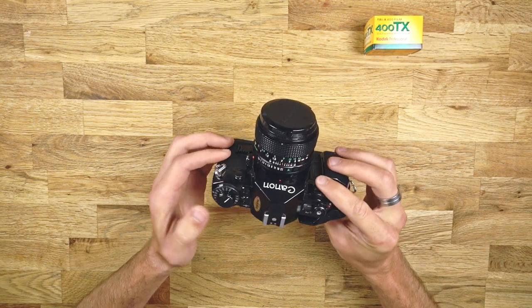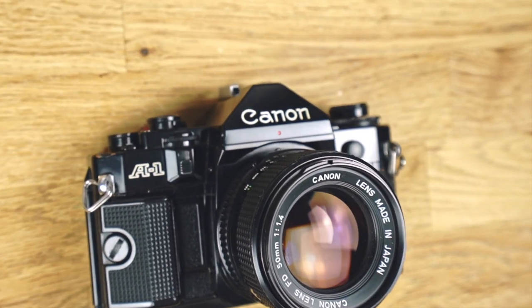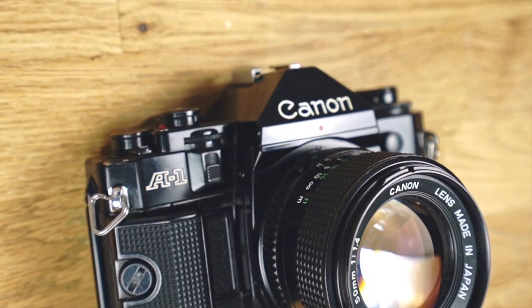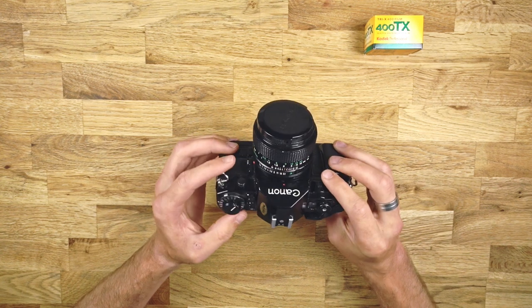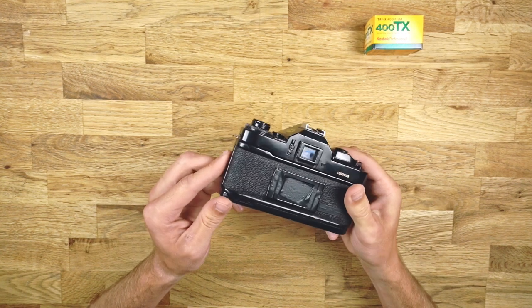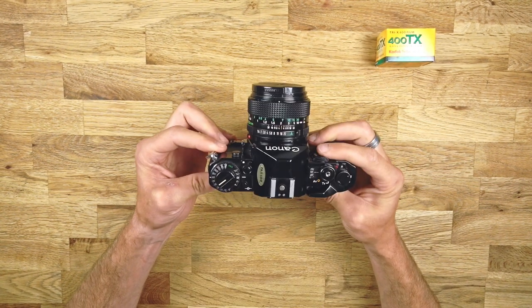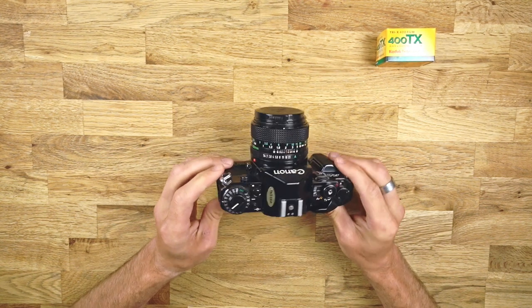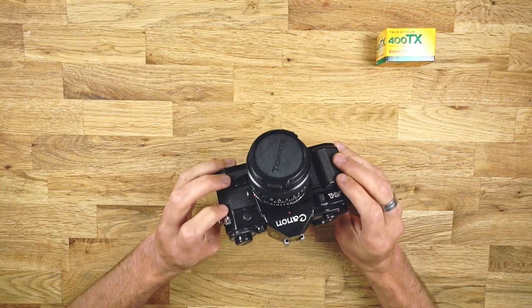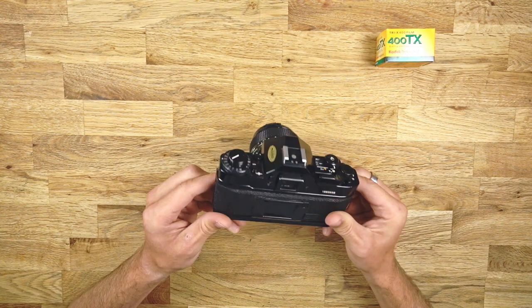Welcome to the video. This is going to be a Canon A1 tutorial. I'm going to show you what all the different buttons mean, a little bit about the settings, how to load a film, everything you need to know to start shooting with this camera. I'll show you some pictures at the end that I shot with this camera. I personally love this camera — it was the first film camera I bought and it hooked me instantly to the whole film photography world. I like the black design, just simple.